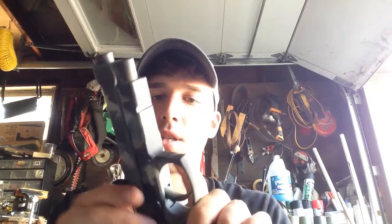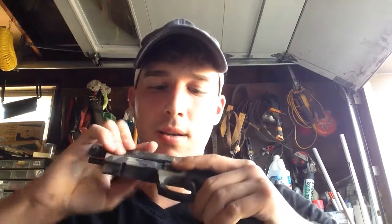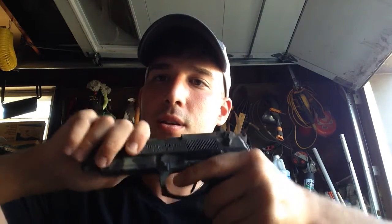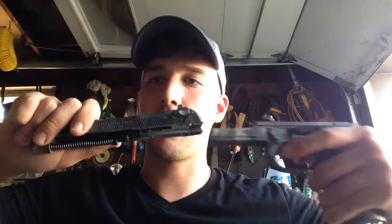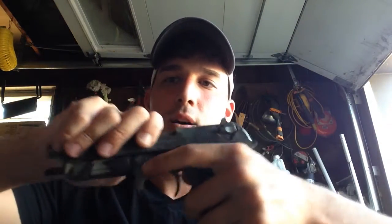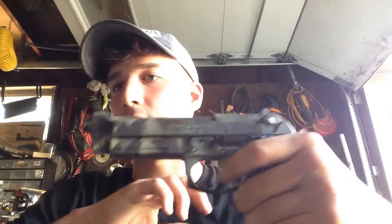Figured I'd show you guys. You can take it apart like a regular gun. Pull the slide back, push the button on the other side, flip this little switch — comes off. Clean it. You can take the spring off, the barrel out. The whole barrel comes out. Put it in, flip this up. Good to go.